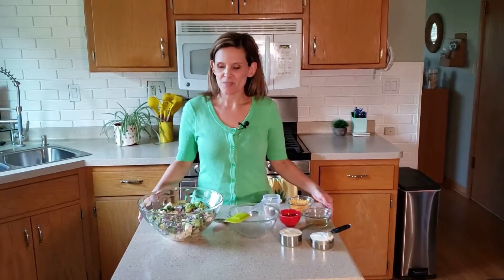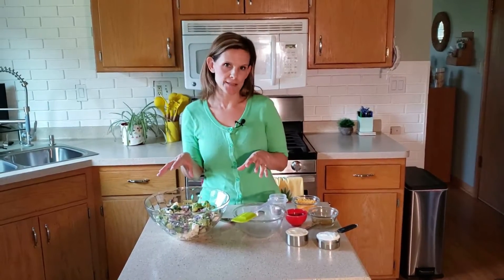Today I'm going to be making something called Broccoli Cauliflower Salad. This is a great dish to make if you're looking for a way to get your family to eat more broccoli or cauliflower, or it's a great dish to take to a potluck or a get-together. In fact, I took this to one last week. If you are going to take this to a big get-together, I'd recommend you maybe double the recipe.